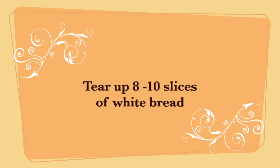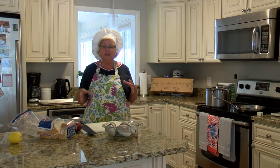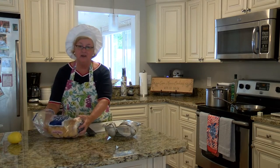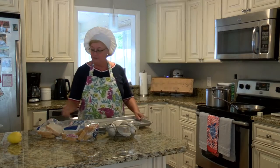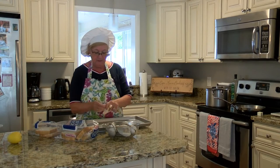While the oven is preheating I want to toast up my torn up bread and get it a little bit crunchy. About eight to ten slices of bread — we're just going to tear it up on this sheet pan and stick it in the oven.